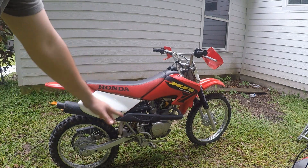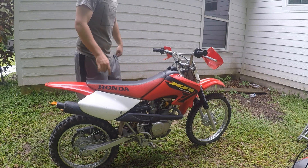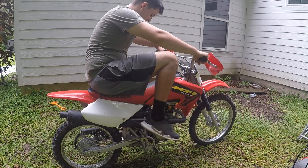Alright guys, as you can see it was idling way too high. I tried to back out the pilot screw a little bit and the air screw. Let's see what it does - hopefully we don't blow this thing up. Alright, here goes nothing.